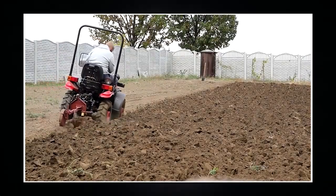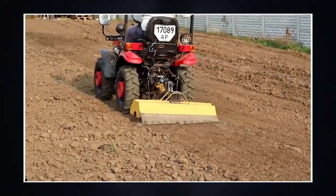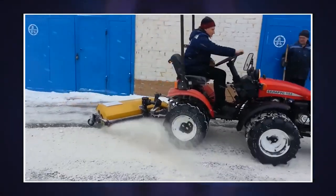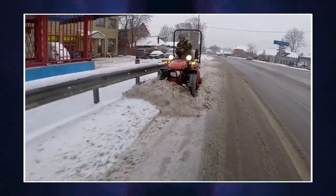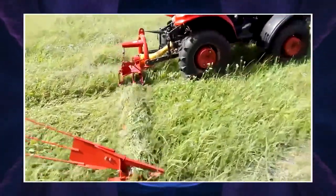Compatibility with a wide range of attachments — plows, cultivators, trailers, and dozens of other devices — turns this small tractor into a versatile workhorse. In addition to fieldwork, it can easily cope with snow removal, waste disposal, and street cleaning, while its compact dimensions make it ideal for maneuvering in narrow spaces.